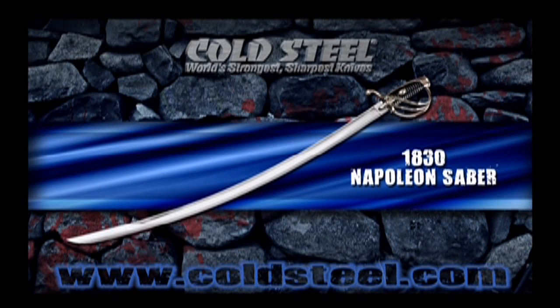Napoleon's cavalry was the bane of the European battlefield. While his horses were often second string compared to those of the British, his swords were absolutely first-rate. The medium-weight 1830 Napoleon model saber we are offering is a particular favorite of ours, as it possesses excellent cutting and slashing capabilities, yet still remains useful for the thrust.